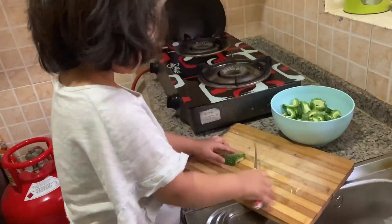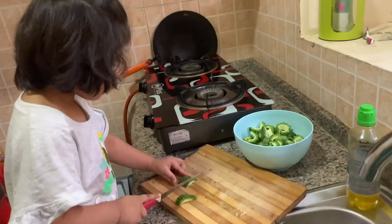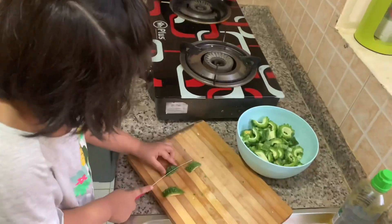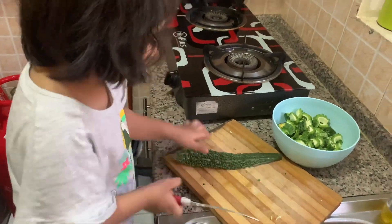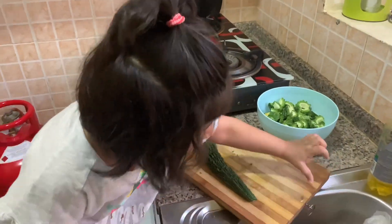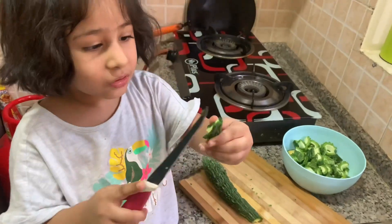Anna is making food, Anna is making food.